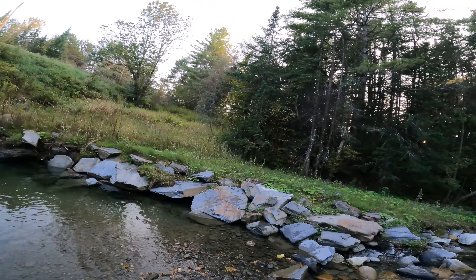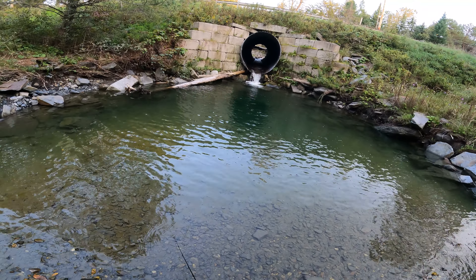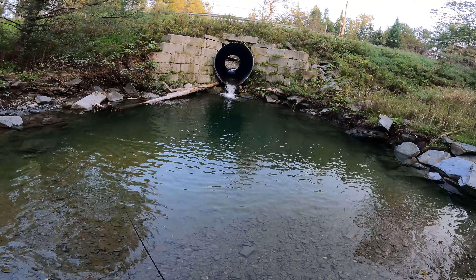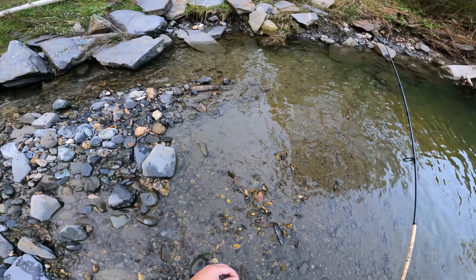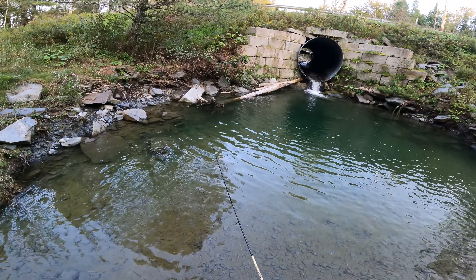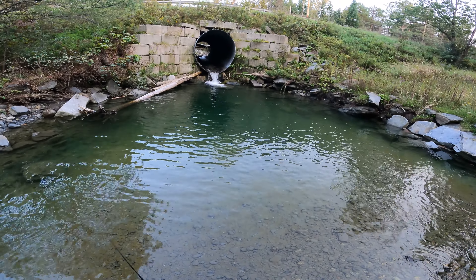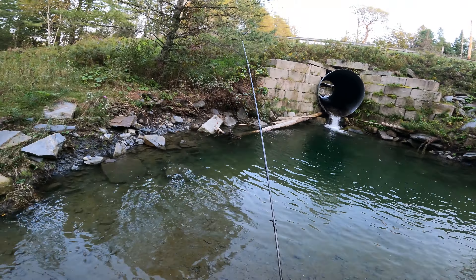If we don't catch anything in the next ten minutes or so, we're going to call it a day because it's starting to get dark out. I'm really hoping we can catch something else before the night's over. I should honestly end it on that note but I can't - I'm just having too much fun with this little mini lure. This is a blast. I feel like we're going to get another bite but I want to try a different angle. All right, this is going to be the last cast of the day - it's starting to get a little dark.